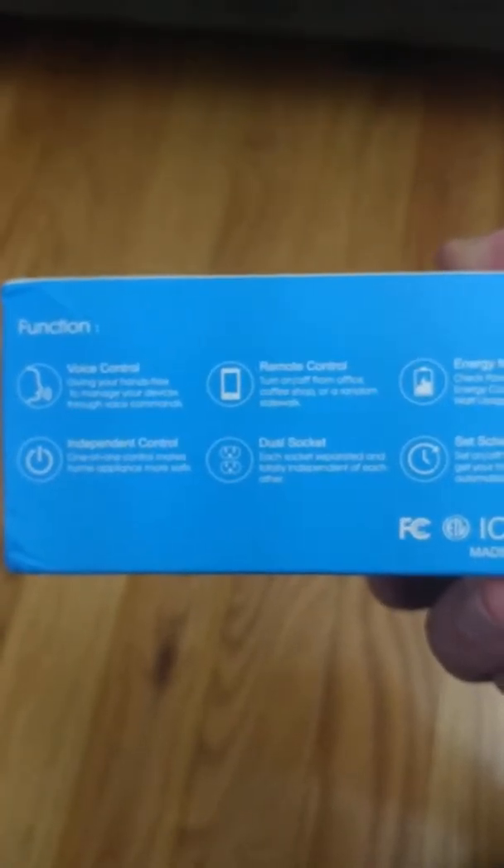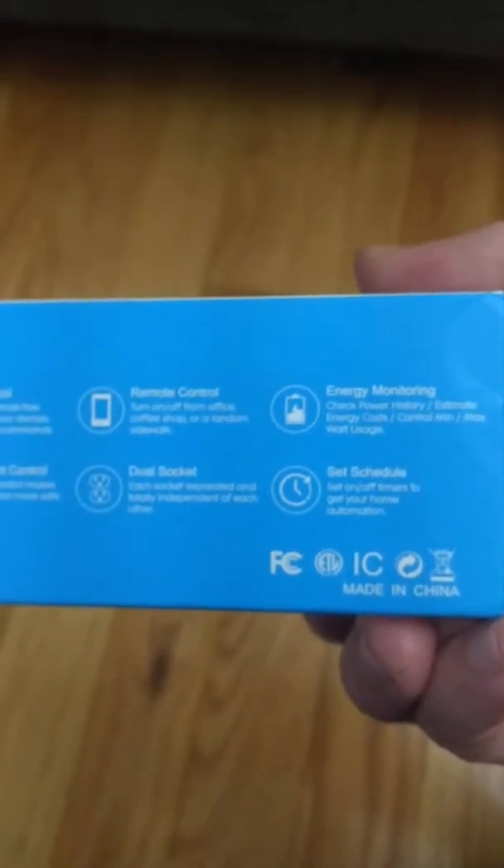I'm assuming you can download the app from this barcode. First thing to note: voice control. On my channel, I love things which you can integrate with your smart house, and Google Home is my choice for products.